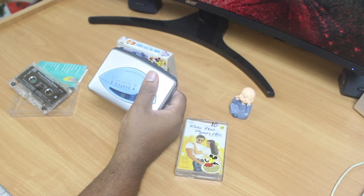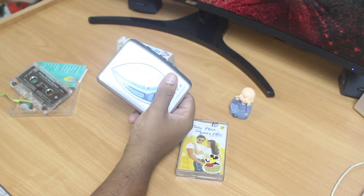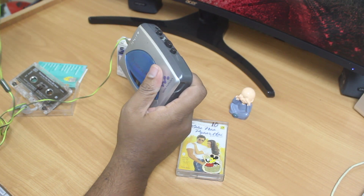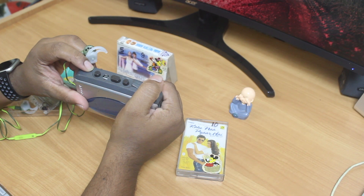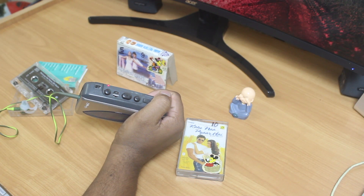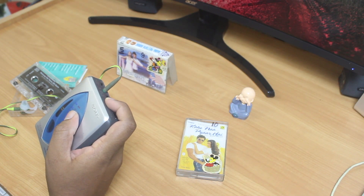Let me plug in my earphones to see if I can get some sound output. This is the first time I am powering on this device. Let's switch to FM — as you can see, the unit is on, meaning power is flowing into the device. Let's tune into the available frequency.